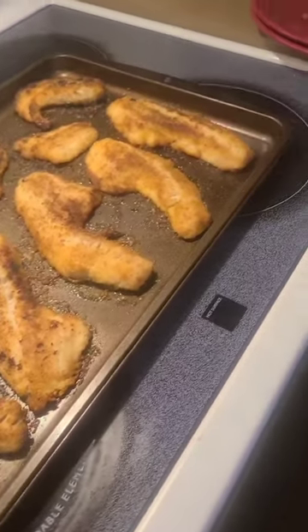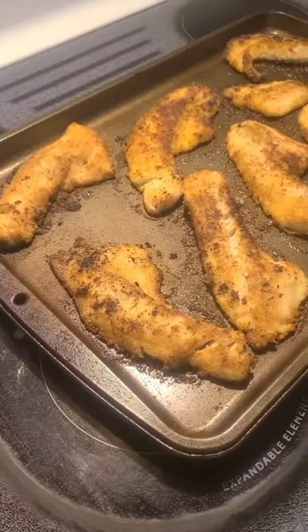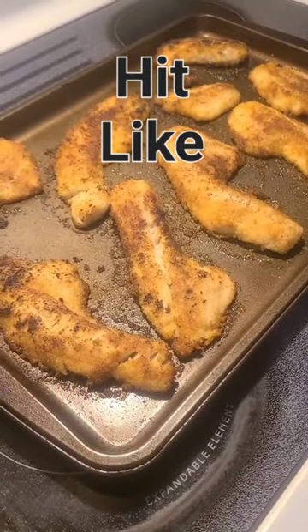So we sprinkle them with salt and pepper and stuck them in the oven about 12 minutes at 450 degrees and they're perfect.